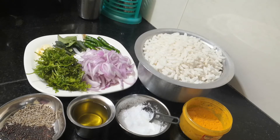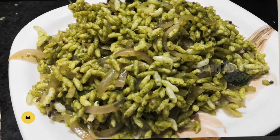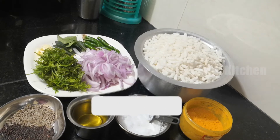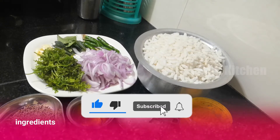Wow friends, welcome back to my channel. We made a green masala mandaki. Please press the post icon and click the bell icon. You will see these ingredients as well.